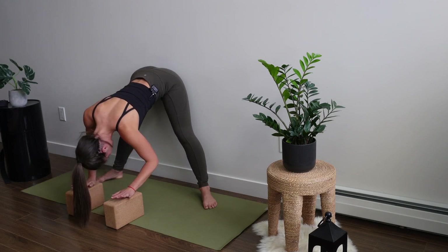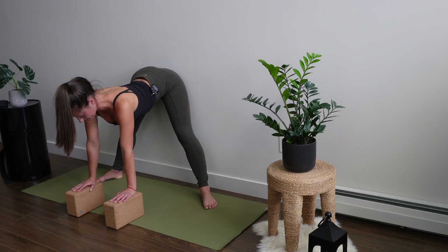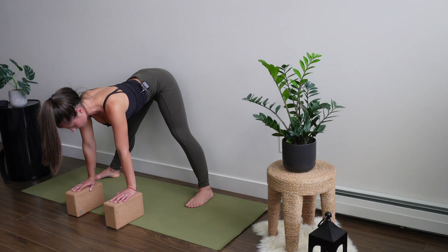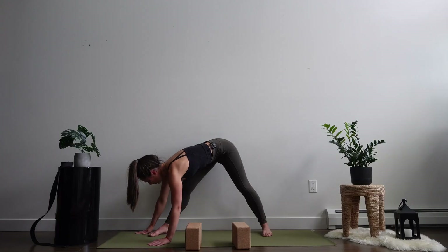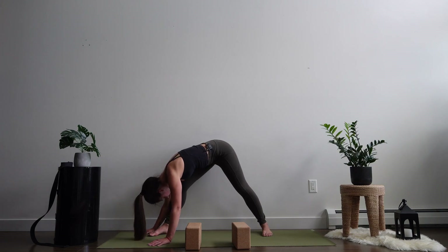Palms to the blocks or prop them onto the floor. Inhale a flat back, take the feet again to face the top lining of your mat, and take the right toes to face out. From there, walk your palms toward the right side, then exhale and try to forward fold over that right leg. There could be a micro bend in through the right knee. Your wall is there to support you — relax your head.